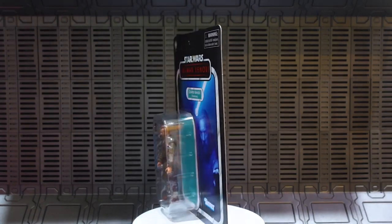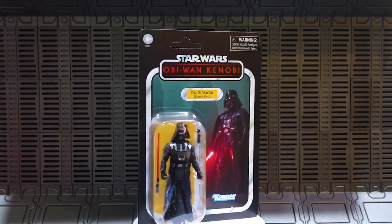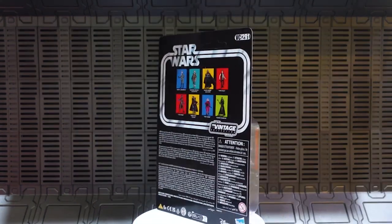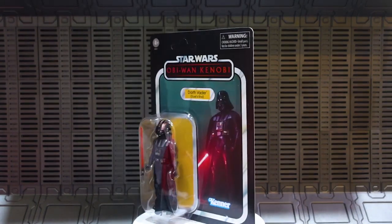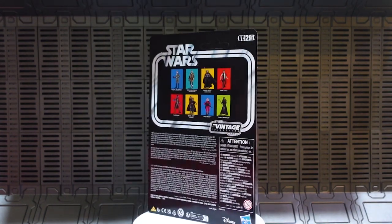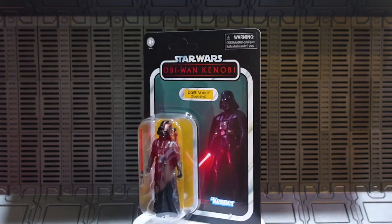Here is Vader on his packaging as well — there's that awesome Vader figure with that split-open helmet right there, also hashtag unpunched just like Kenobi. There's that awesome Vader artwork on the side, and on the back VC 291 with other VC figures. That's pretty much it for the Vader packaging.